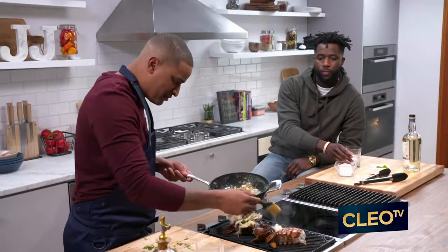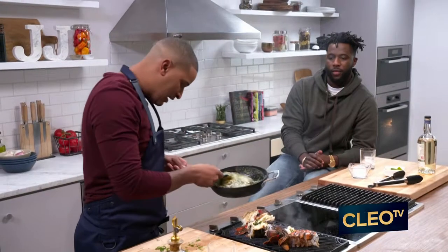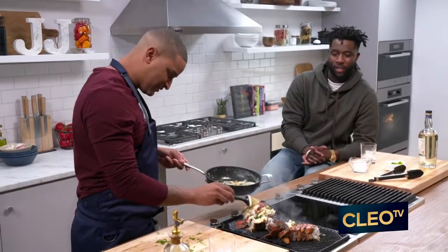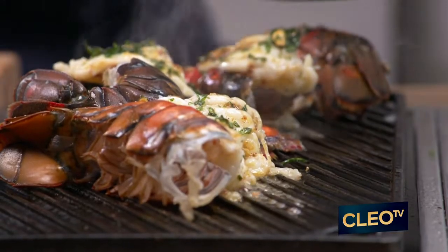Anybody can do this at home. Listen, the lobster tails — you can get them frozen, it's okay. They don't have to be fresh. I never knew it was this simple to make lobster tails, but thank you, I appreciate that.